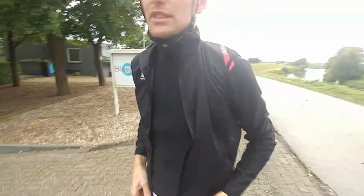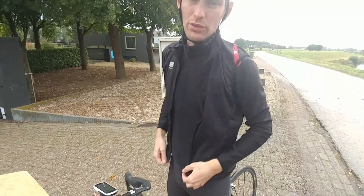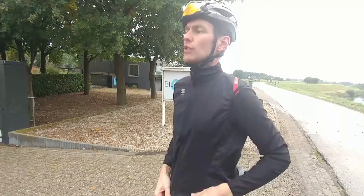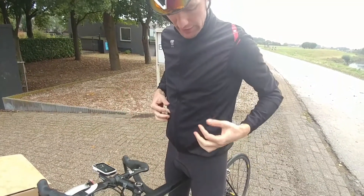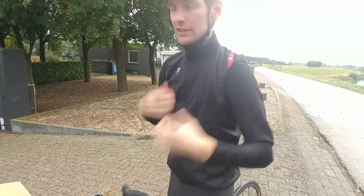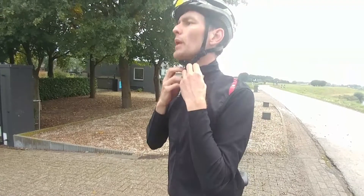And to be honest, this one is a little bit too large for me, just to notice it. Normally, I want such a jacket which doesn't do like this. For the rest, it fits here quite nice.